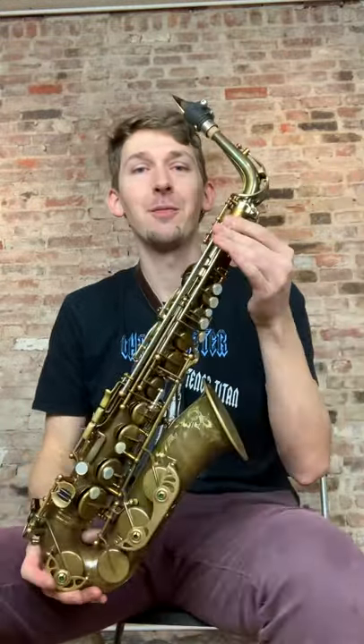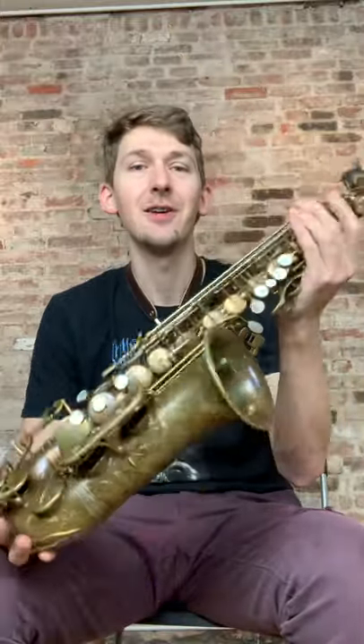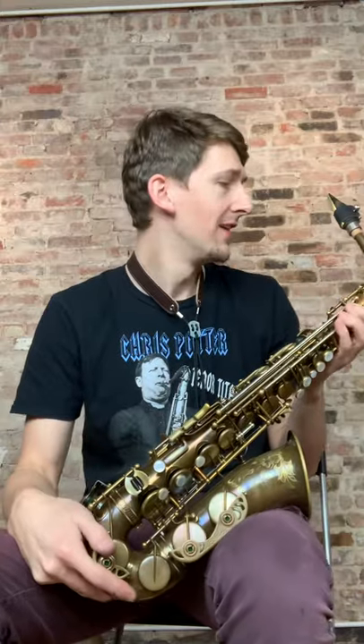Thanks so much. I hope you enjoyed these videos I'm making. I'm trying to do a lot of video comparisons of saxophones because I would imagine it's helpful to compare the sounds of them as closely back to back with the same setup. So if you have any questions, feel free to reach out to me, send me a message or an email.